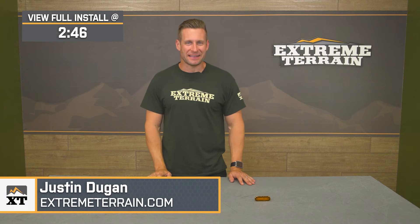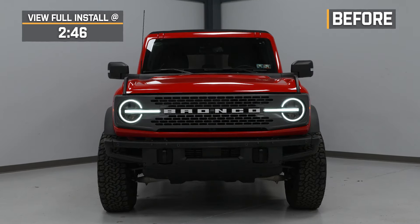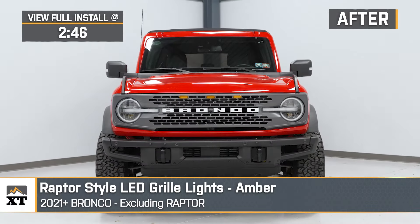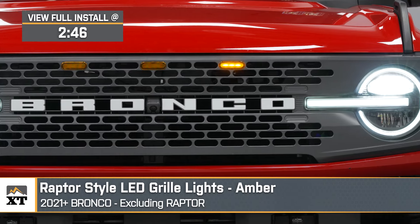Hey everyone, I'm Justin with extremeterrain.com. And today we're going to be taking a closer look at and installing the Raptor Style LED Grill Light Kit, available for all 2021 and newer Broncos, excluding those Raptors.